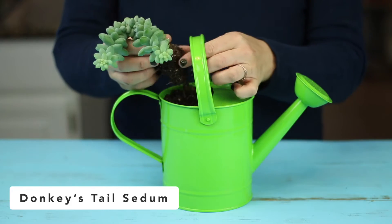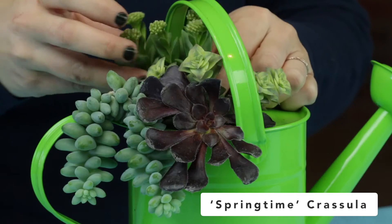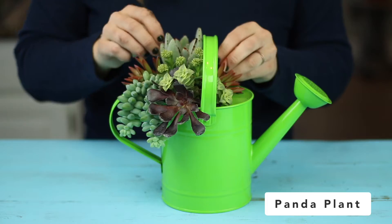Next, arrange your plants. I'm using a donkey's tail sedum, Zwartkop aeonium, Crassula perforata variegata, springtime Crassula, Firestorm sedum, and a panda plant.